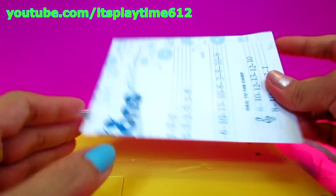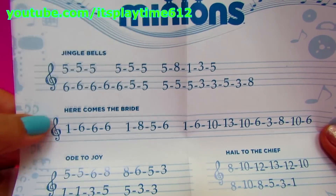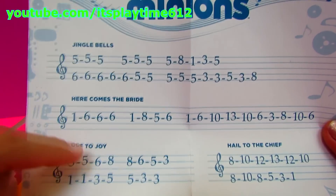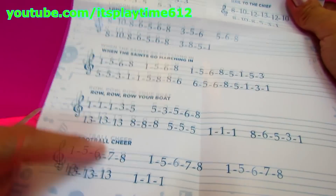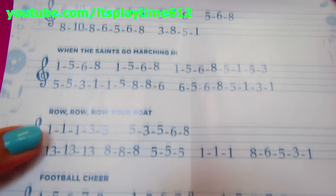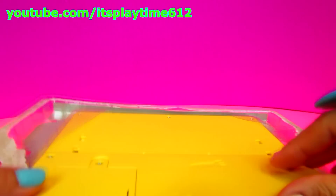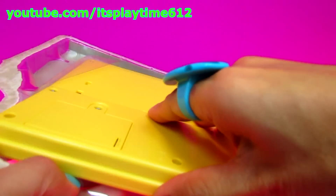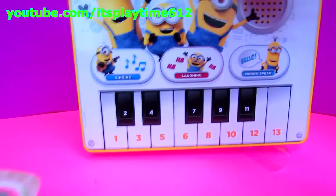This is the music sheet. There are lots of songs included — one, two, three, four, five, six, seven, eight. So you can play eight songs using this Minions music pad. Here's our music pad.